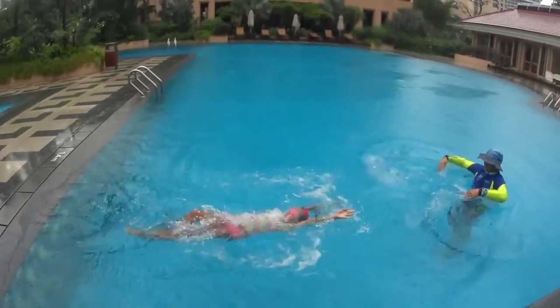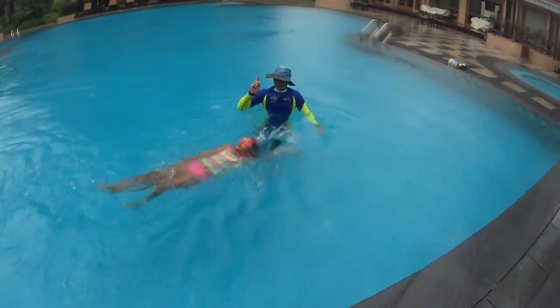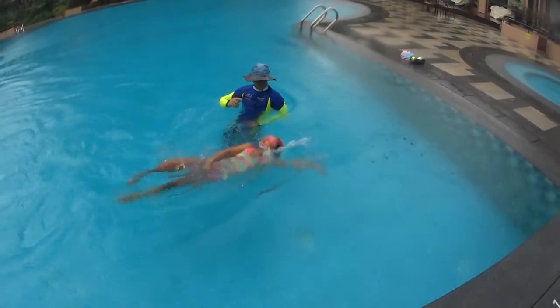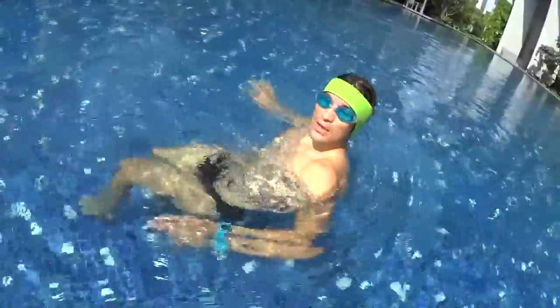Push on the wall with your feet and start to swim on your back. Relax and do big strokes with your hands. Roll your shoulders and straighten your arms far away to the sky, and try to reach the water as far as possible behind you. One more time, relax and let's go.